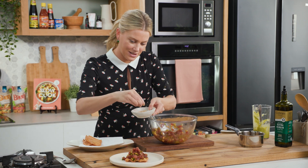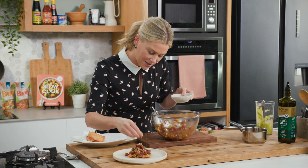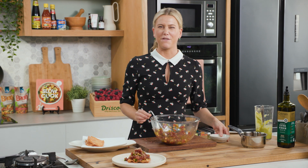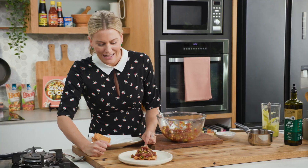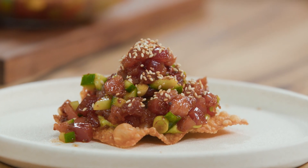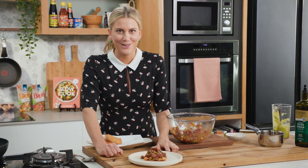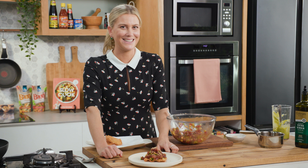Final little touches — some toasted sesame seeds over the top. That is such a flavour bomb right there with the tuna and the sweet chilli jam. And let's not forget about the textures: smooth creaminess from the avocado, lovely little gems of the tuna, crispy wontons. You'll love it.